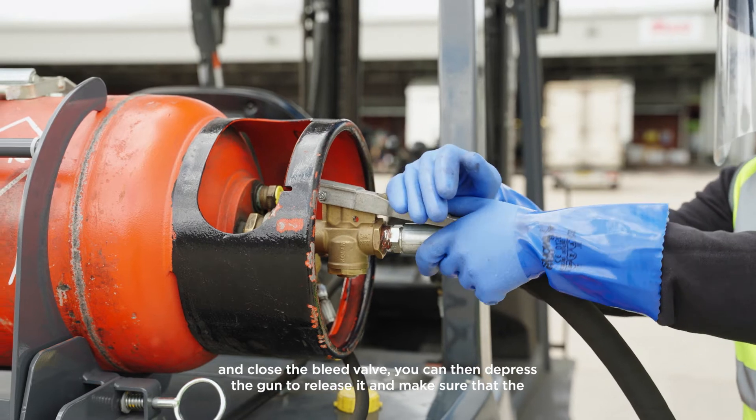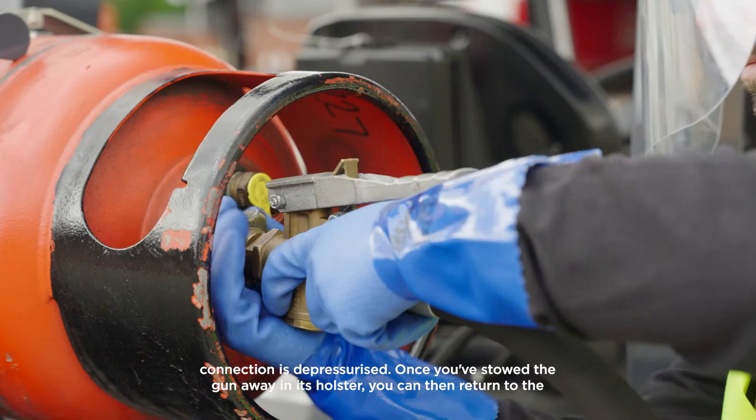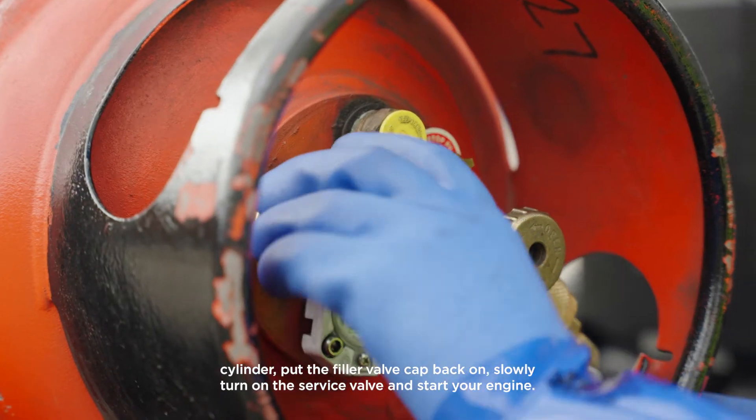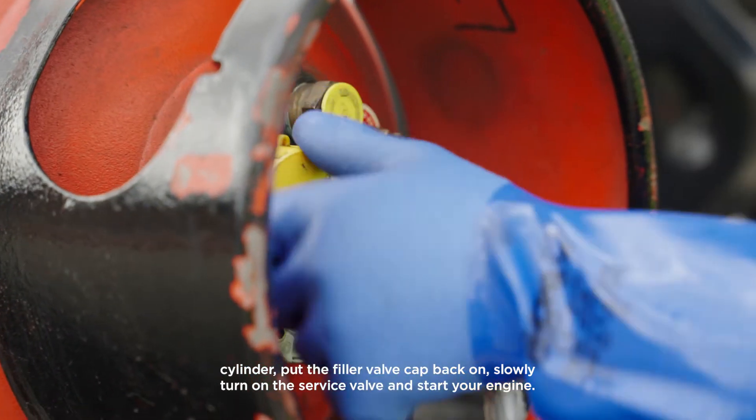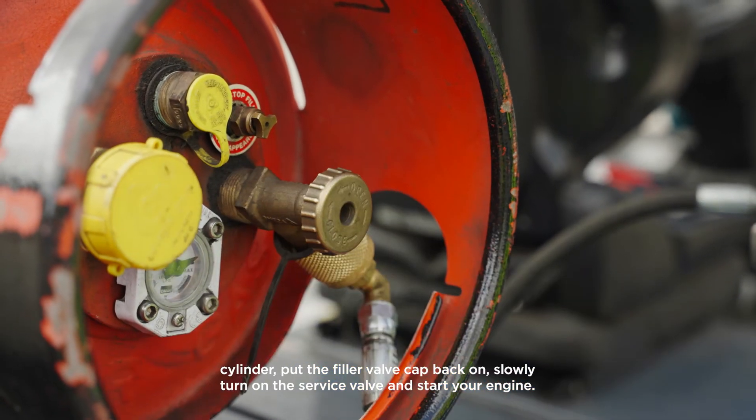You can then depress the gun to release it and make sure that the connection is depressurised. Once you've stowed the gun away in its holster, you can return to the cylinder, put the filler valve cap back on, slowly turn on the service valve and start your engine.